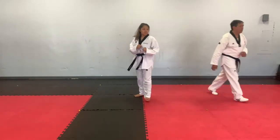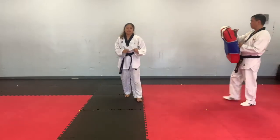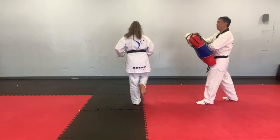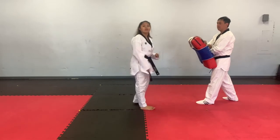Maybe we can show them on the shield this time. Make sure you guys aren't sticking your knee out, okay? So when you do the turning side kick, make sure your knee is close to your other leg. It shouldn't be out here, otherwise you're going to kick out.